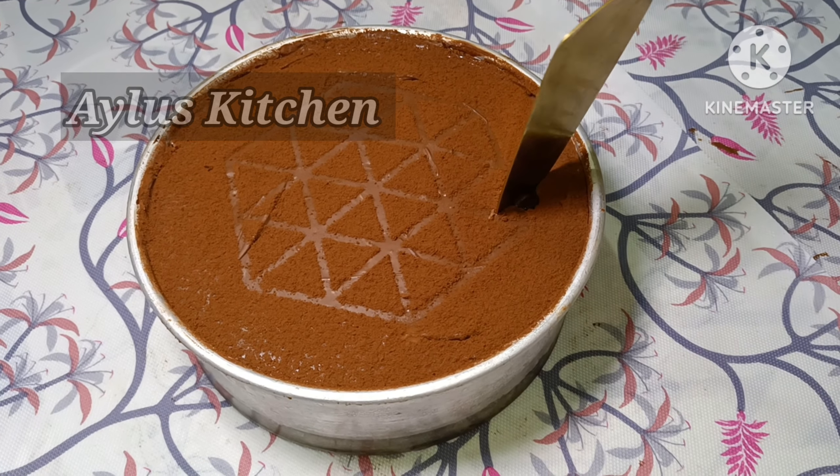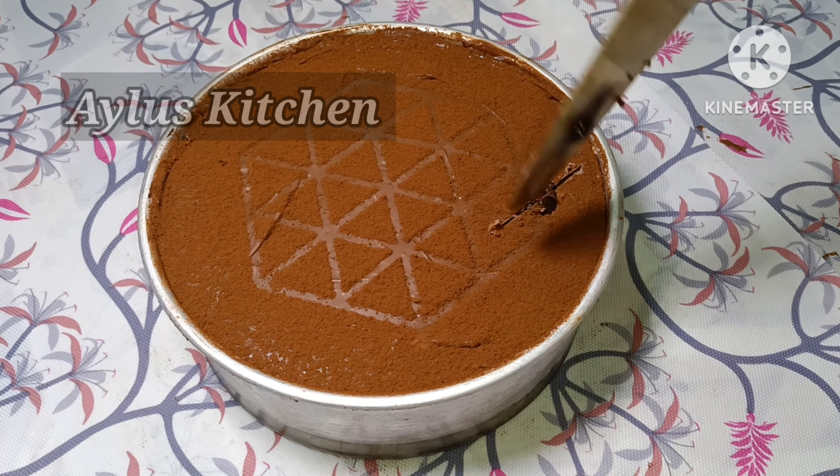The first ingredient is the 5 in 1 Torte Cake. This is a dream cake.